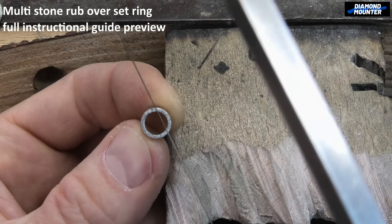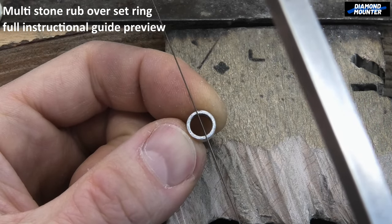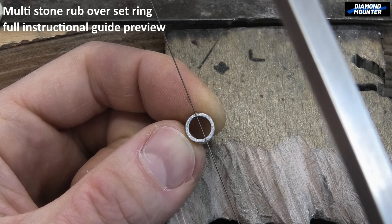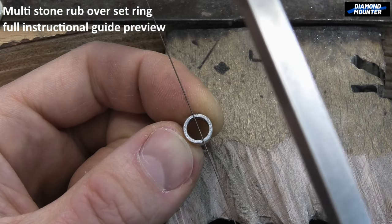Cutting out the solder joins — I line up my saw blade directly down the middle. It's actually quite easy: I'm looking at the line down the middle and also looking at either side of it, like a little half-round shape. It's quite easy to line it up going across a circle.